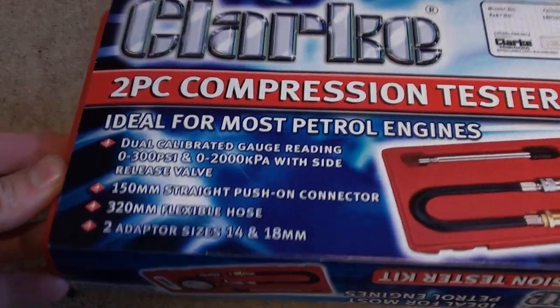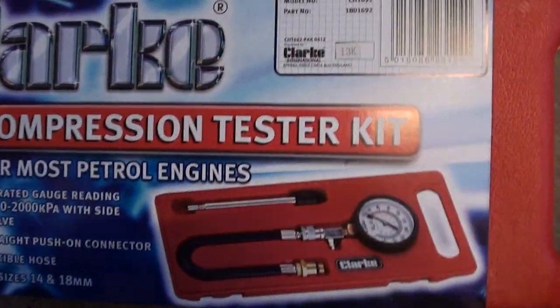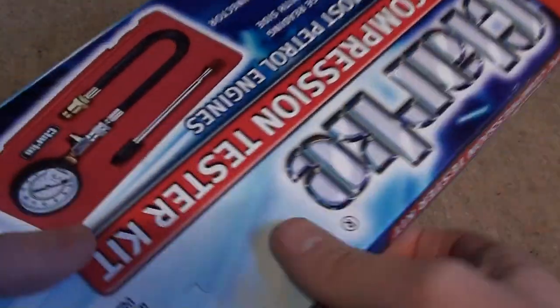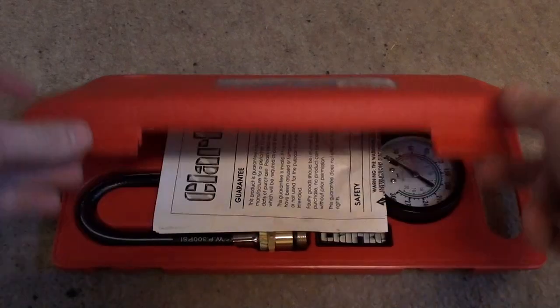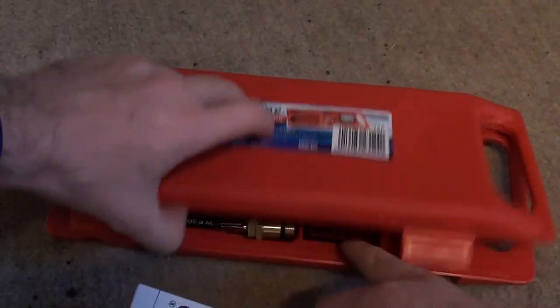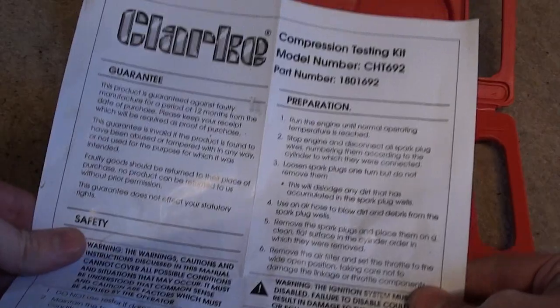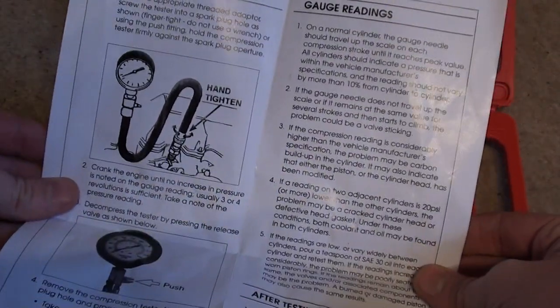First of all I'll show you the packaging. Same on the back there, so we'll take off this cover. The first thing we notice is the guarantee, preparation, and safety information. Then on the other side it shows you how to do a compression test.